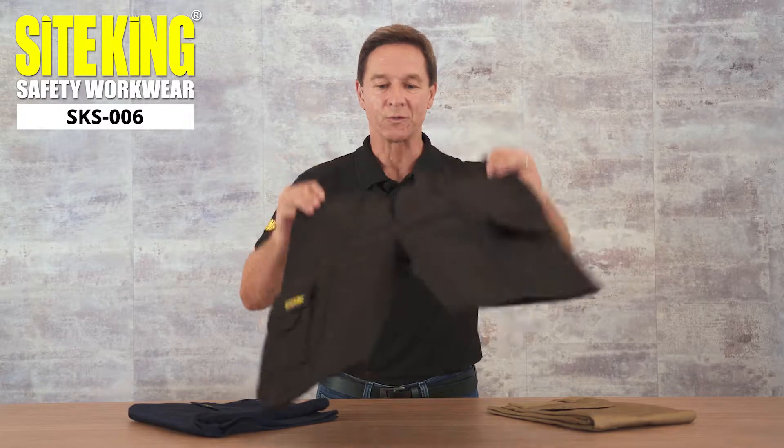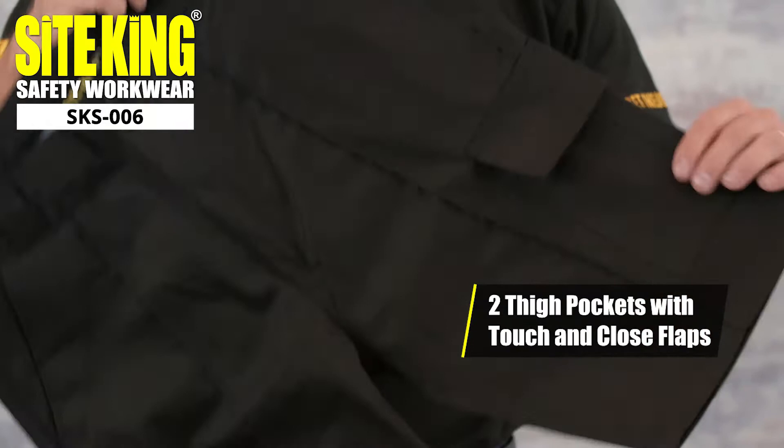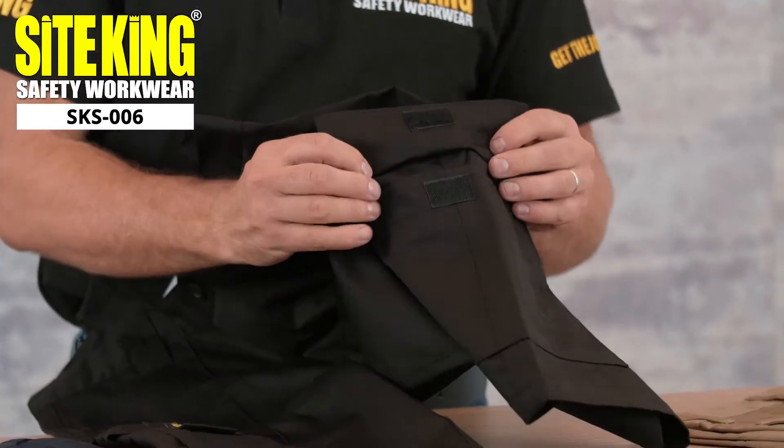The cargo shorts feature two deep side pockets as well as pockets on the thighs. The thigh pockets are great for added storage and can be secured via a touch and close flap.